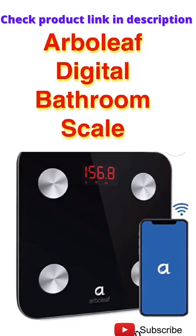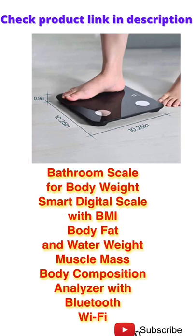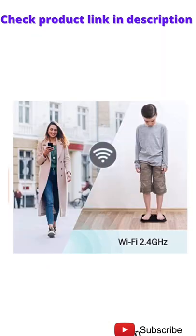Arborleaf Digital Bathroom Scale — get the link in description. This is a bathroom scale for body weight, a smart digital scale with BMI, body fat and water weight, muscle mass, and body composition analyzer with Bluetooth and Wi-Fi.